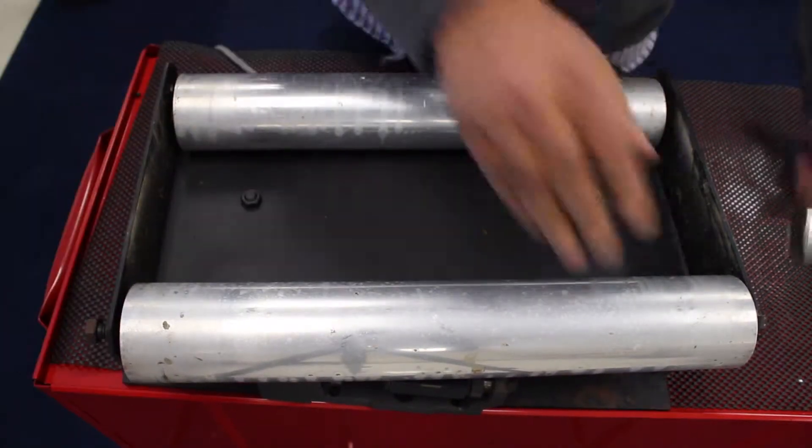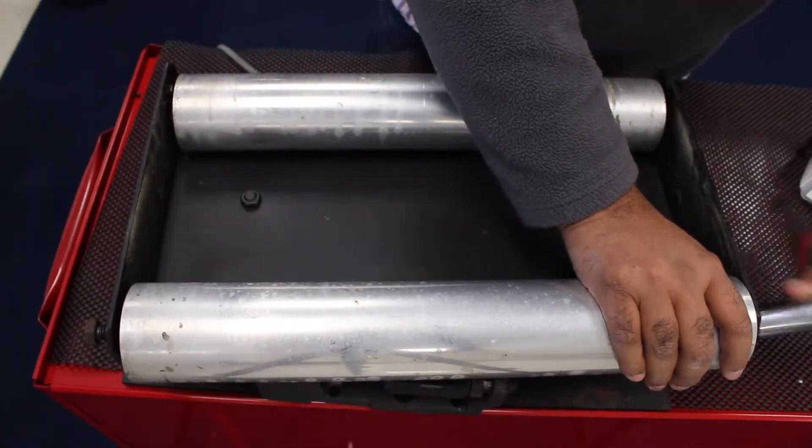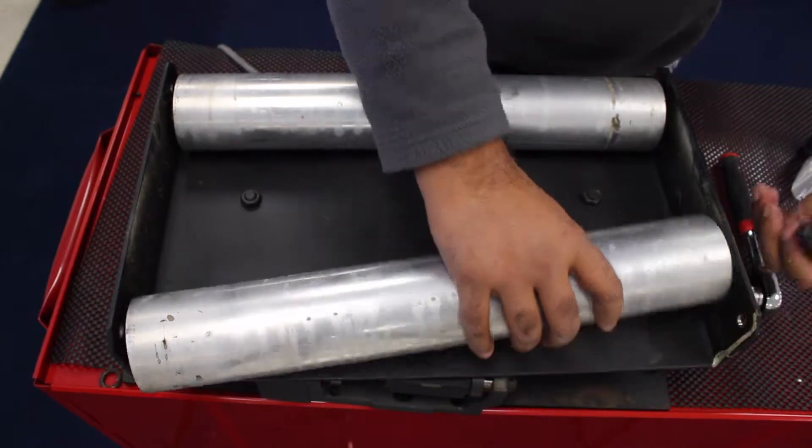We are retrofitting our North American H55-33 actuator.